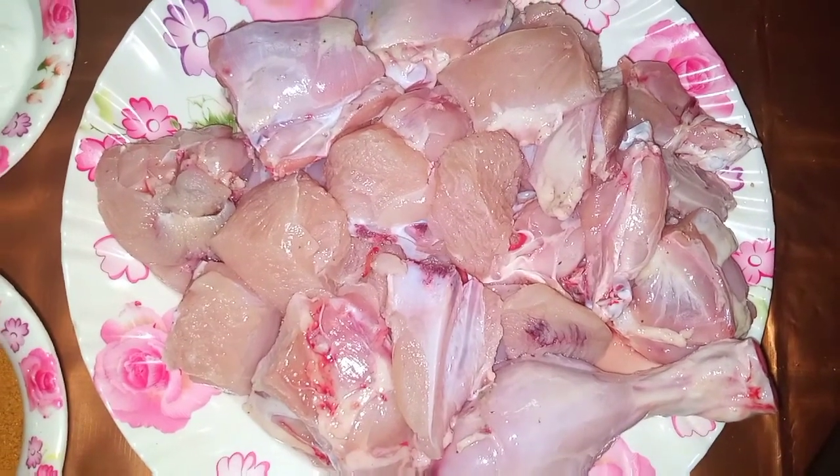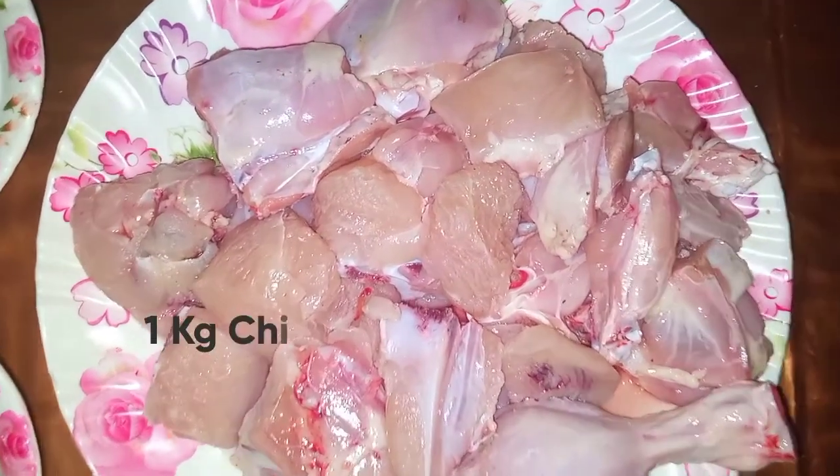Today, we are going to make badam korma. I brought chicken — we took 1 kg.